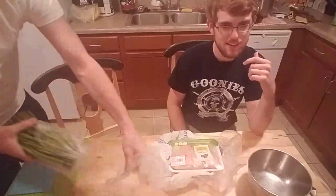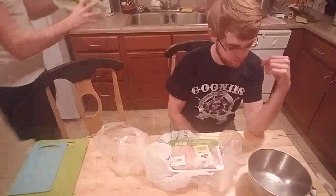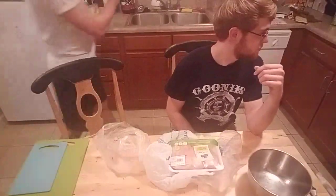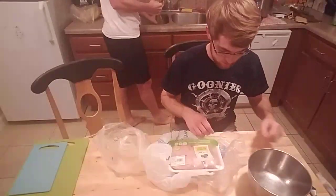And asparagus. We got a lot of veggies. We're gonna need like a third pan. Perfect. We're just prepping.